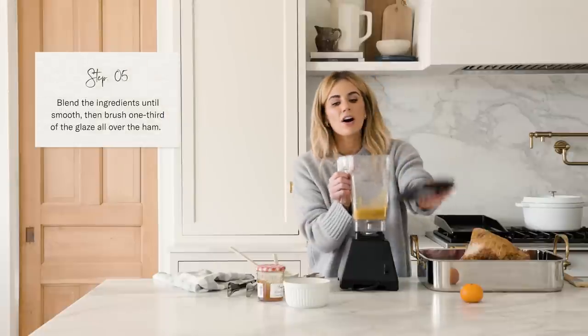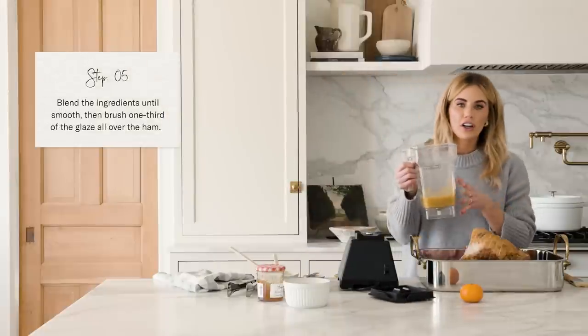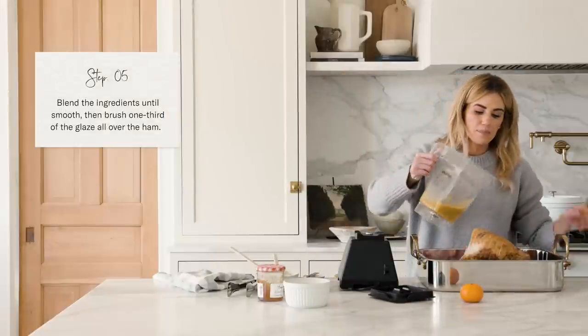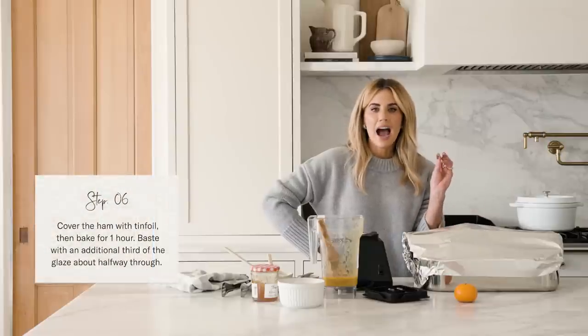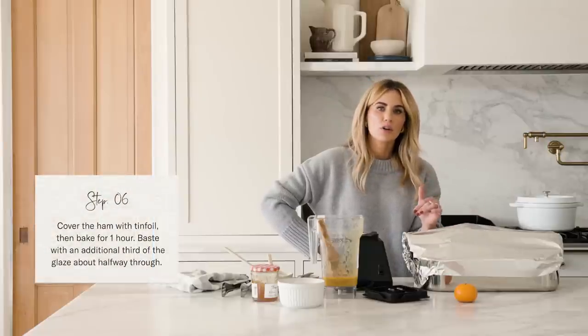Eyeball adding about a third of this glaze to the top of the ham. I'm going to put this in the oven for an hour, and then about halfway through I'm going to add more glaze.